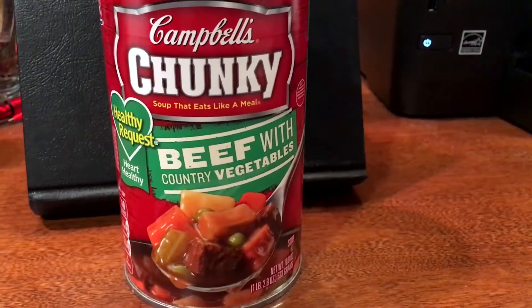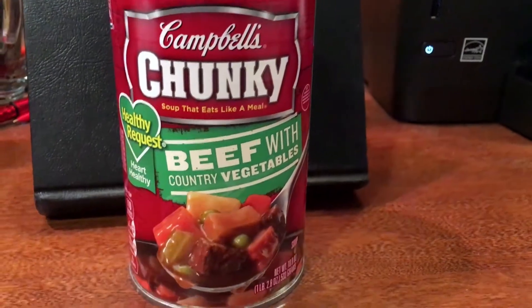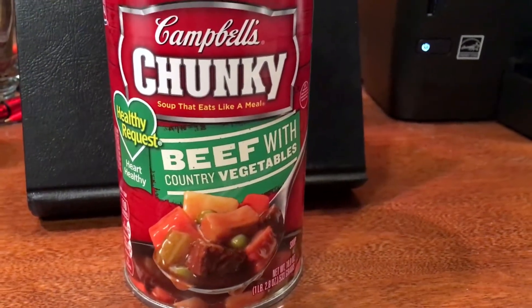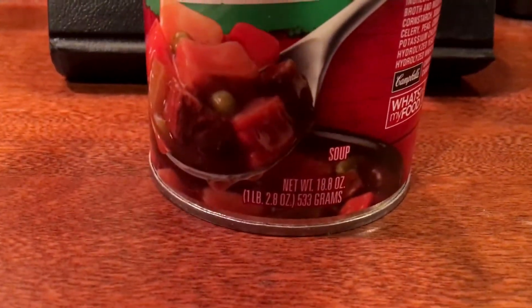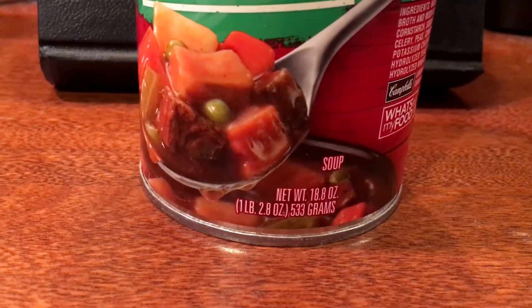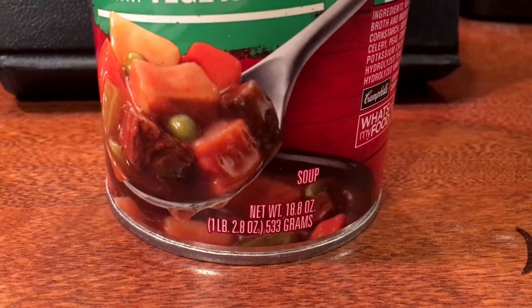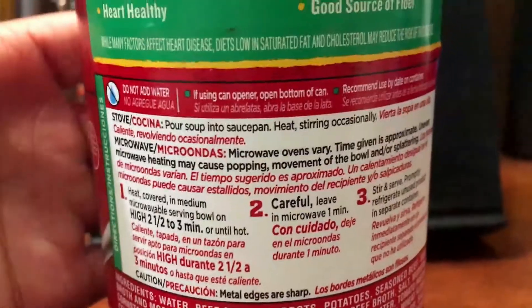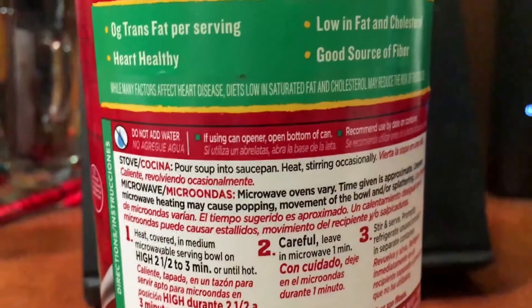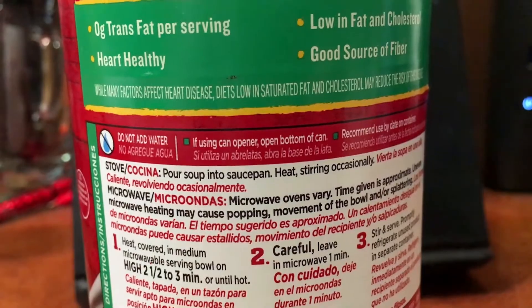Hi guys, so today I will be talking about the Campbell's Chunky Soup That Eats Like A Meal. This is just the Healthy Request Heart Healthy Beef With Country Vegetables. The net weight is 18.8 ounces, 1 pound 2.8 ounces, 533 grams. At the top it says 0 grams trans fat per serving, low in fat and cholesterol, heart healthy, good source of fiber.